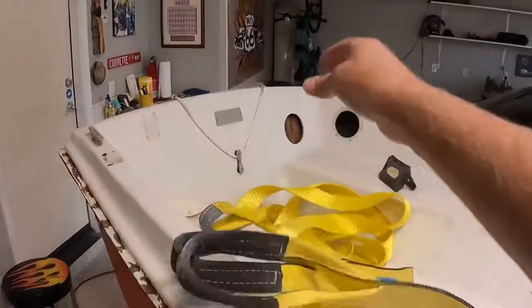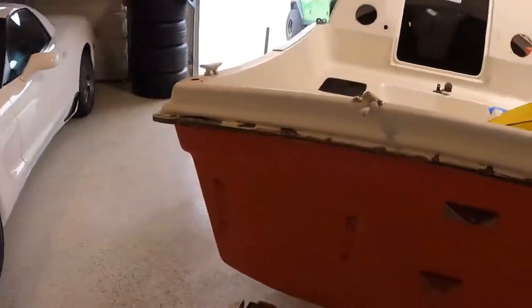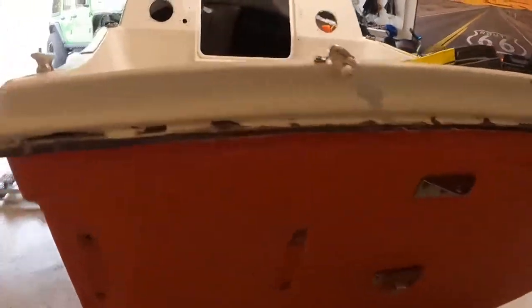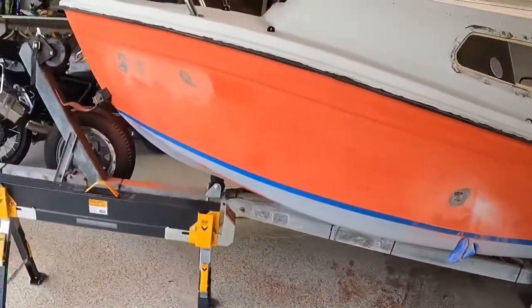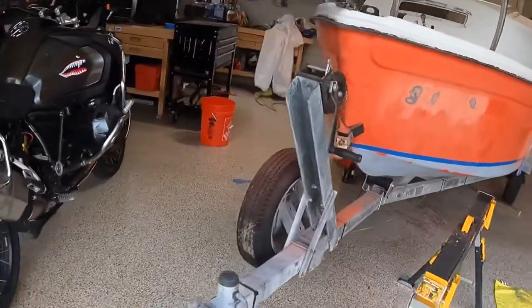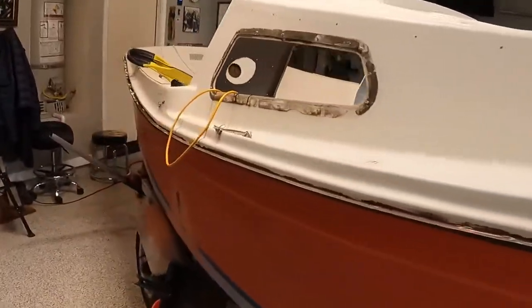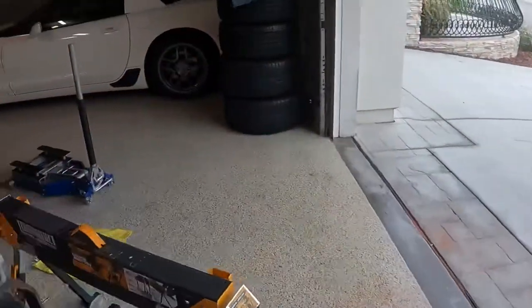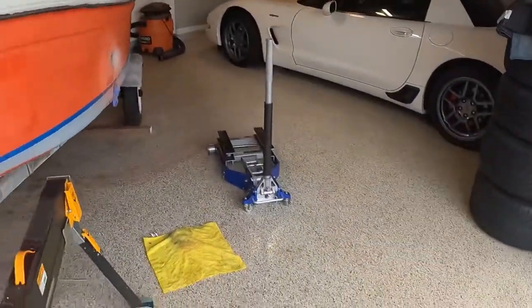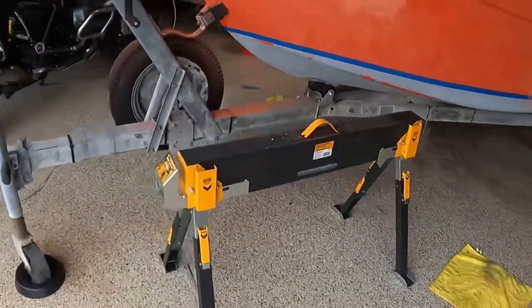I was going to do this by hanging it up and lifting it using an engine hoist, but then I watched a video online and the guy gave me some other ideas on how to remove the trailer from the boat. He used jack stands, but jack stands are pretty pricey. So I looked at using a car jack and a motorcycle jack — this one over here.